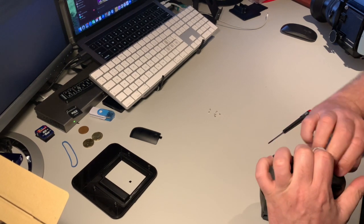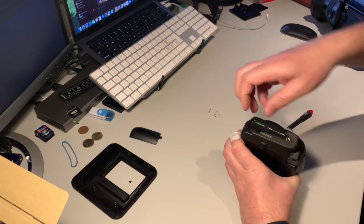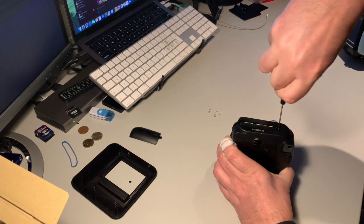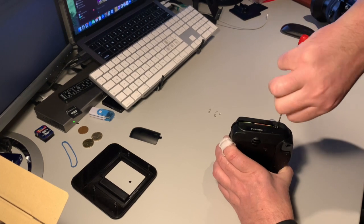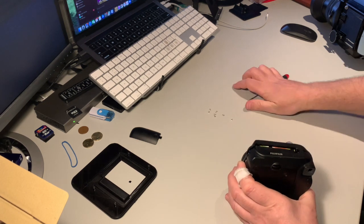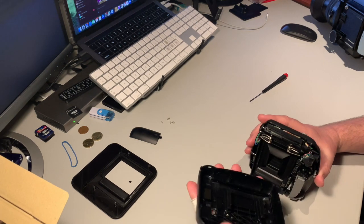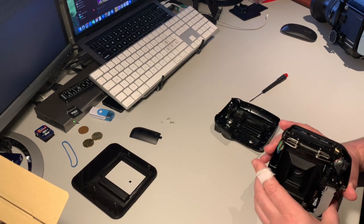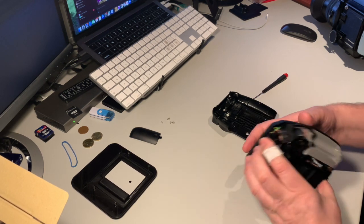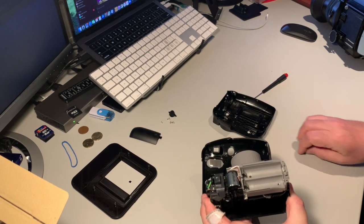There we go. Then you lift this one up. The screws are about the same length so you don't really need to keep track of them. Here's the back which we will use, and we need to get everything out of the front, which we will not use. Parts come out here and there.